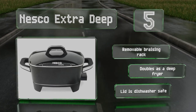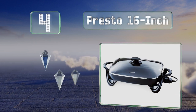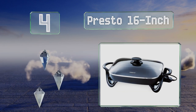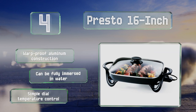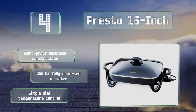At number four, the Presto 16 Inch will save you countless dollars on your utility bills with its energy-conserving design that cooks more efficiently than a traditional stove. It heats up quickly and diffuses heat well to provide consistent results. It features a warp-proof aluminum construction with a simple dial temperature control, and it can be fully immersed in water for cleaning.